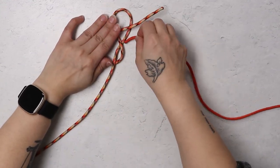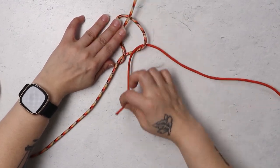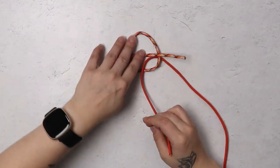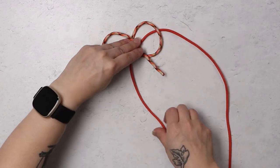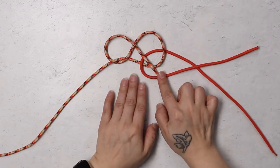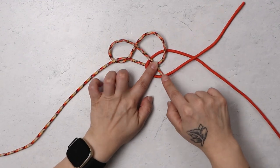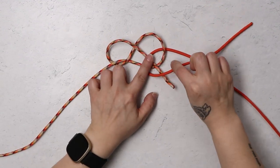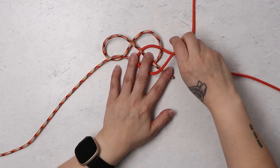Then I'm going to hold that in place while I grab my second cord. I'm going to slide that into the middle. And then I will end up going over both this strand — both my working end of my first color and the stationary end of your second color.